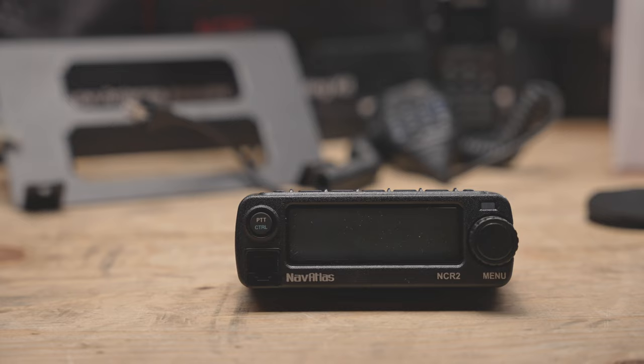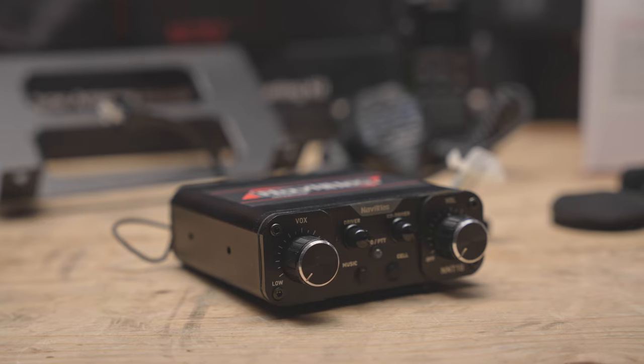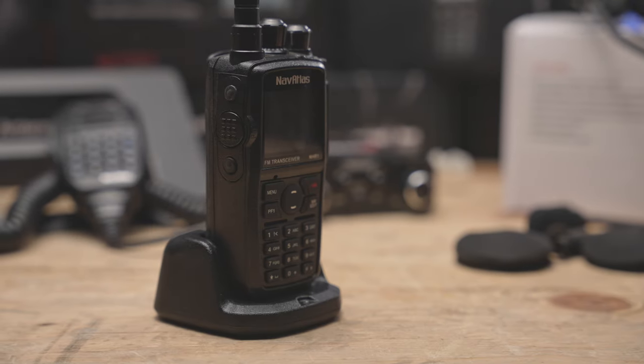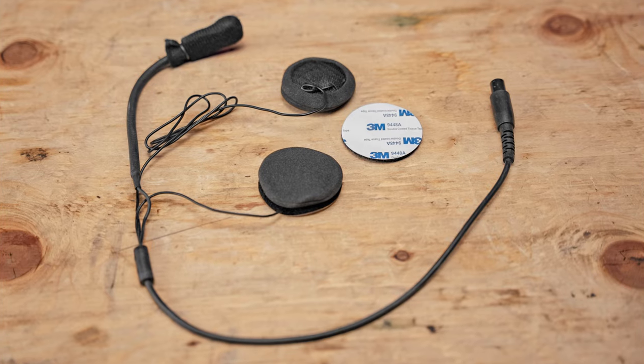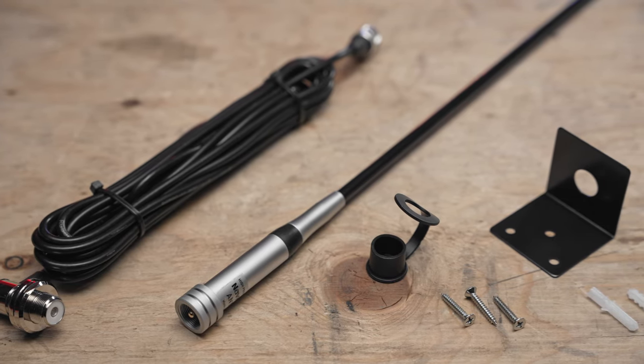When you're looking for a radio or in-car communication system for your UTV, there's really only two names in the off-road industry you hear about day-to-day. Today we're taking a look at the NavAtlas family of radios, which is a new brand you may not have heard of. The complete kit includes the NCR2 car-to-car radio, the NNT in-car communication system, the NB200 headsets, the NHR1 handheld mobile radios, the NH100 in-helmet headset kit, and the ANT101 antenna kit.